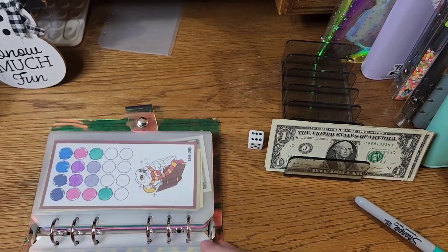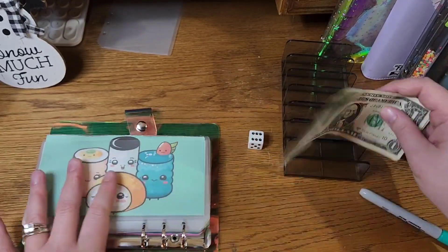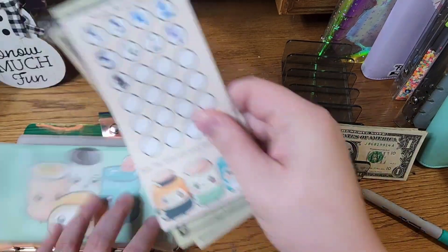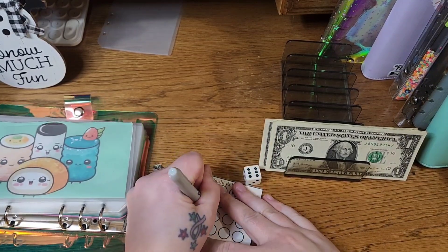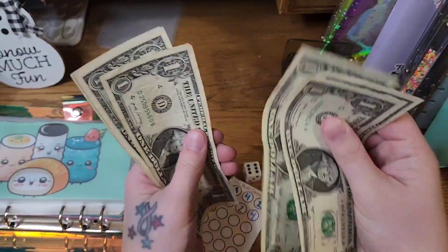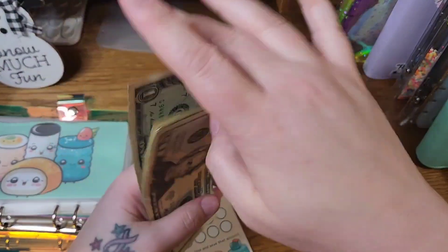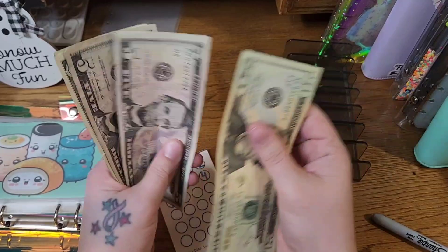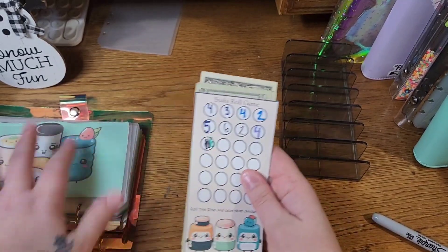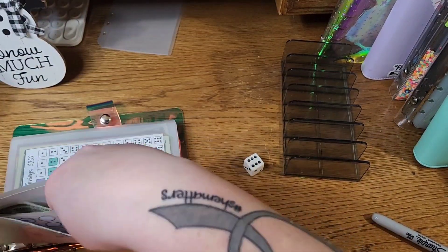Alright, we have a two and a six, so I'm going to roll here — six! For our emergency fund. One, two, three, four, five, six — I don't think I could have planned that more perfectly. What we have in this now is $20, $25, $30, $31, $32, $33, $34, $35, $36. This is a Sushi Roll Challenge from Lisa at Happy Mailbox Co, and that's going towards my emergency fund.